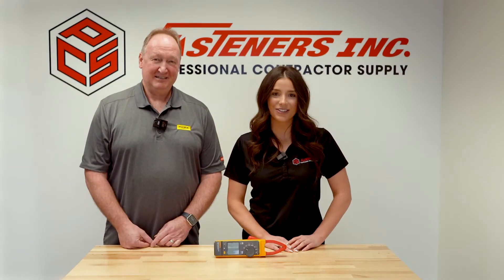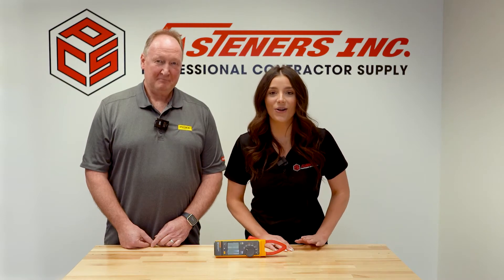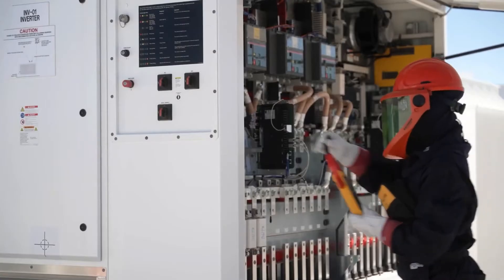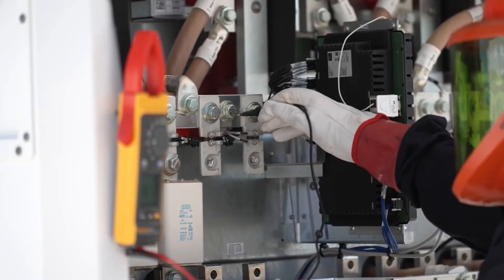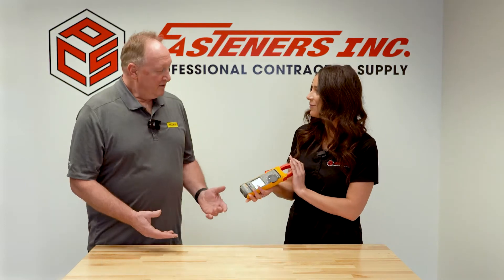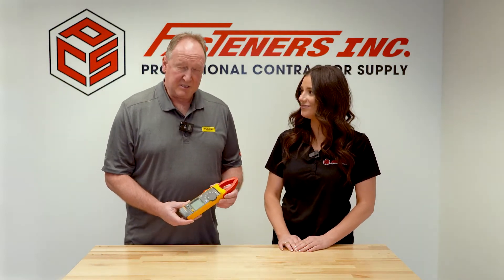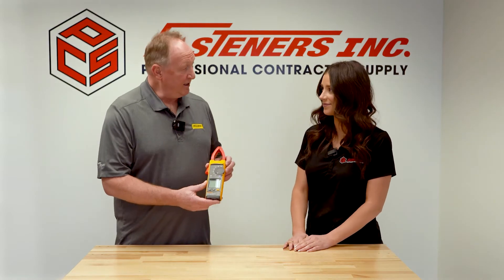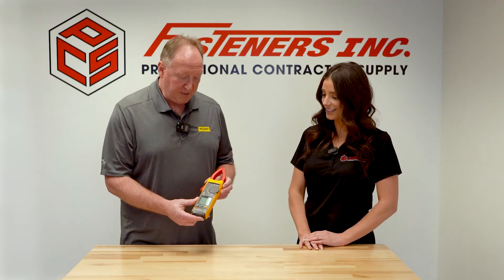Hey, it's Alexandra Weber with Fasteners here with Sean from Fluke. Sean is showing us the all-new Fluke 393, the world's first Cat 3 1500 volt DC clamp meter. Sean, can you tell us a little more about it? Thank you. What a great meter that Fluke has just introduced. This is the Fluke 393 and as you mentioned, it is the world's first Cat 3 1500 volt DC clamp meter.